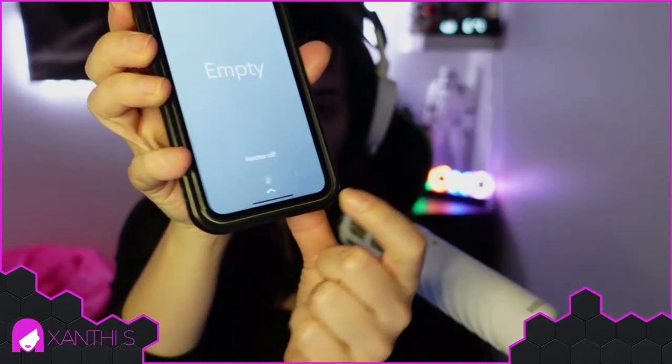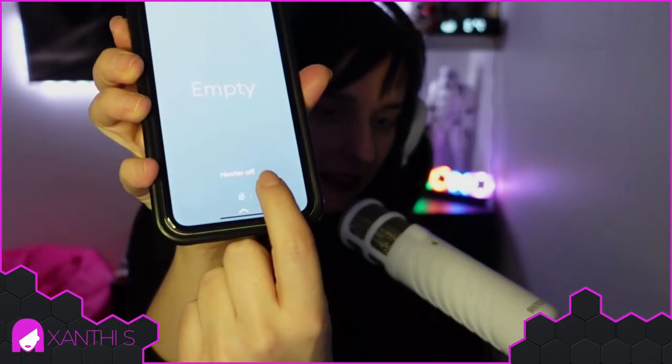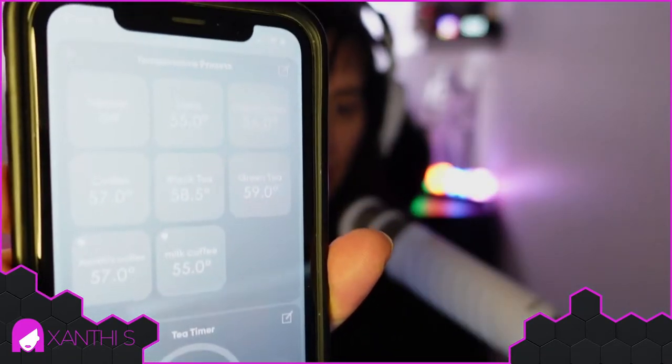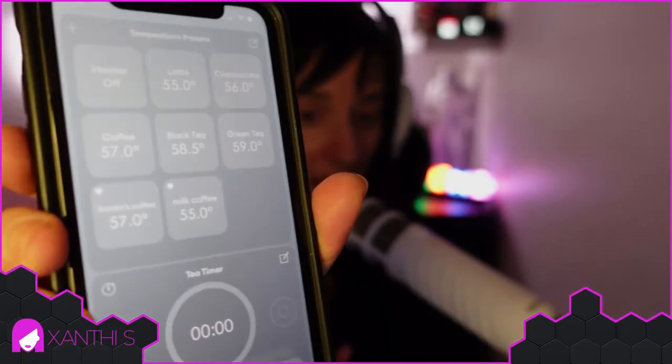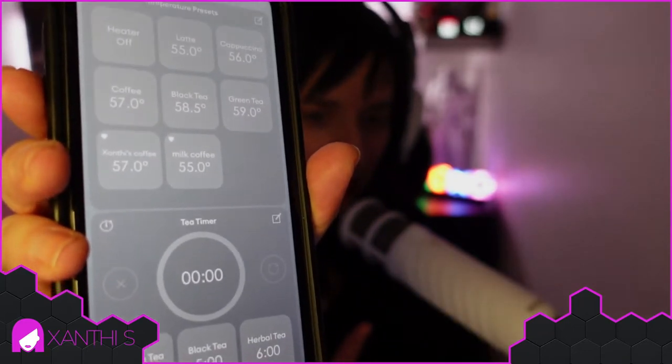There is an app. Here you can see there is a slider, and here you can set the temperature, but there are some presets as well. The presets are latte, cappuccino, black tea. I have a 'face coffee' which is my black coffee, and I have 'milk coffee' — for some reason I think it should be a bit less warm. I like it at 55°C. It also has a tea timer: three minutes for green tea, five minutes for black tea and herbal tea, and there are some recipes too.